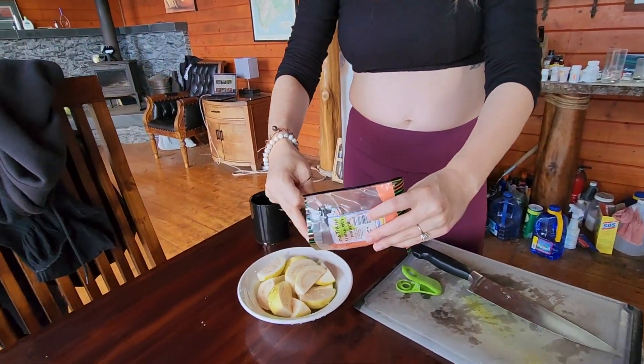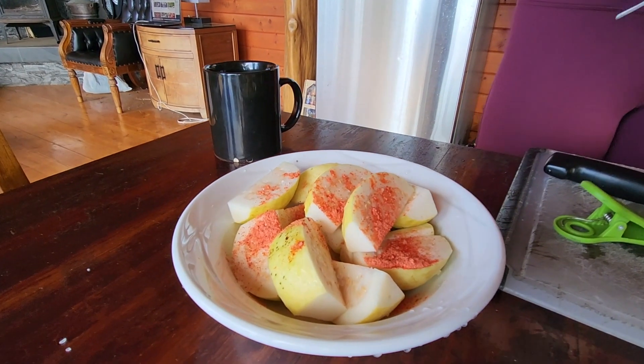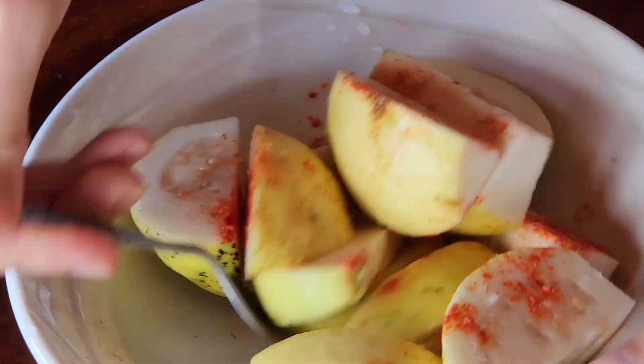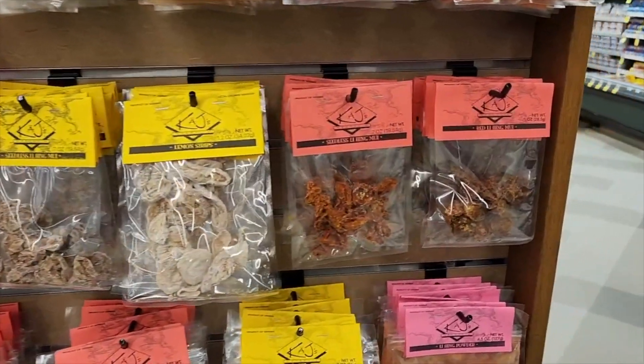Another delicious way to eat guava is with lihing powder. Lihing powder is extremely popular in Hawaii, originally from China. We made a video on our channel explaining all about it, so I'm going to kick it over to that now if you'd like to watch. Mahalo again. Aloha.